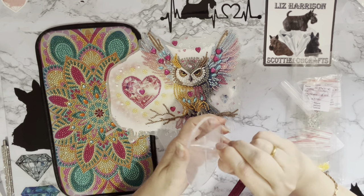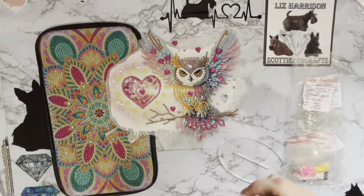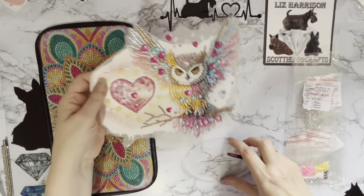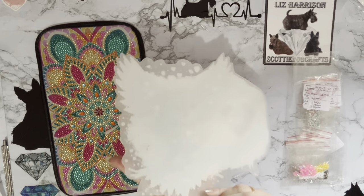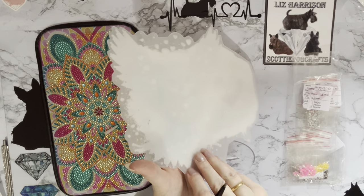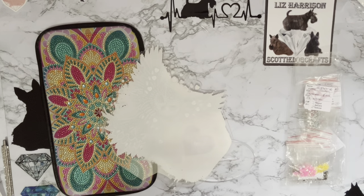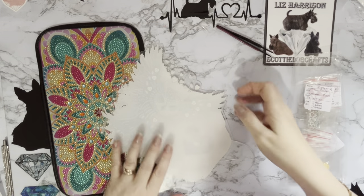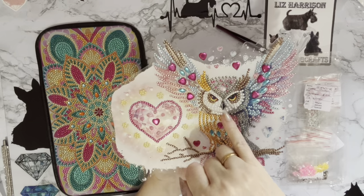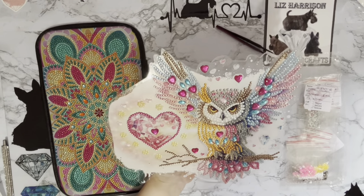Even though this one looks as though there is no cover on it, there is — you can feel the roughness of the texture on it. Let me just get in there and give that a peel. I love that sound! They tend to be very, very staticky when you take them off. Look — it's disappeared now, can you see it on the desk? And then there is a big cover sheet on the back of the owl as well. Look at that — all the little hearts and bits around the edges look as though they're floating because there's nothing in the background.